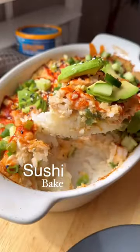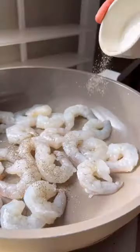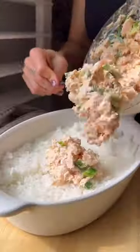You've got to try my easy sushi bake. You can customize it several ways and this particular one I made with Wild Planet albacore tuna and shrimp. There's only a few simple steps and this tuna is sustainably sourced so you can feel good eating. It pairs wonderfully with the sauteed shrimp and it adds so much more protein.